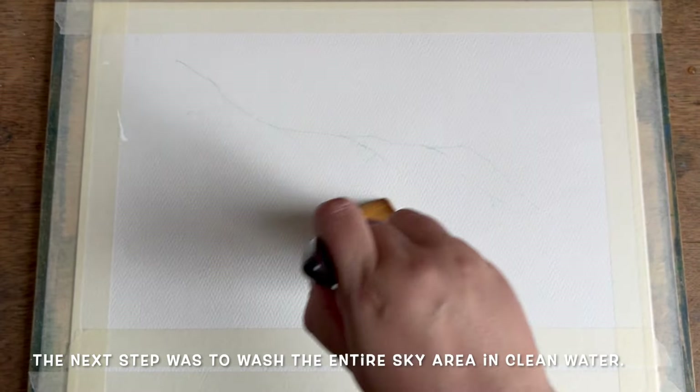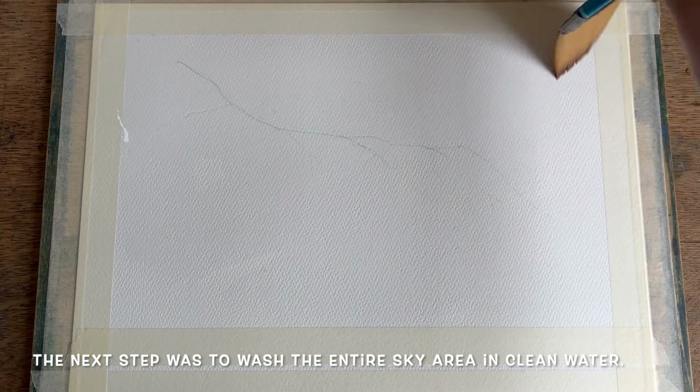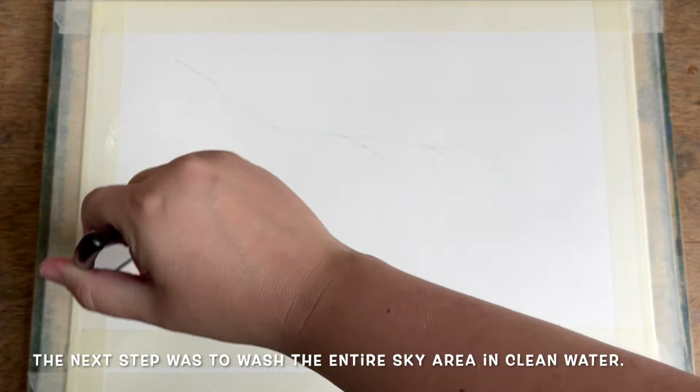I want to paint the sky wet in wet, so the first step is to wet this top area really thoroughly with clean water.